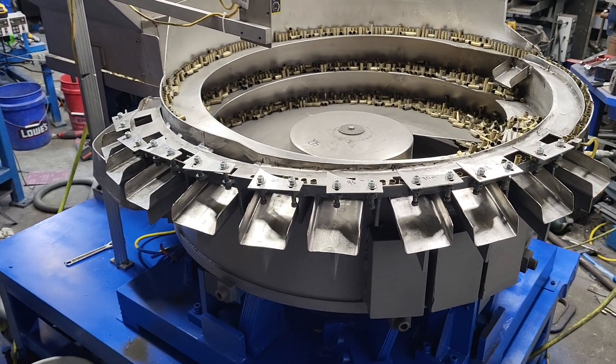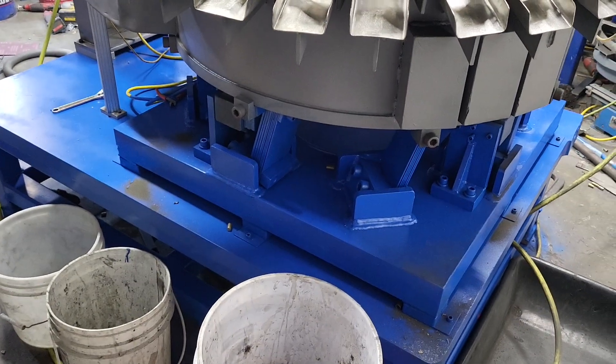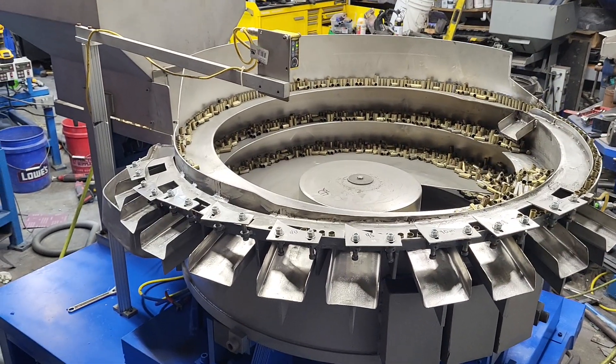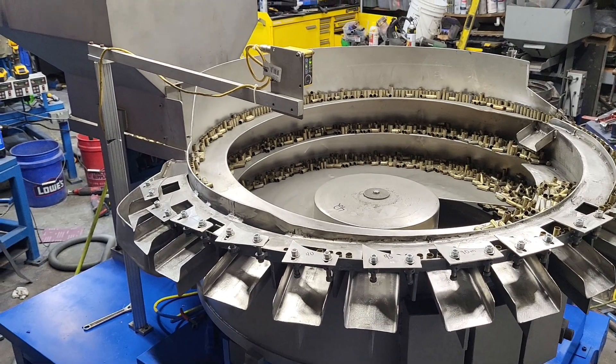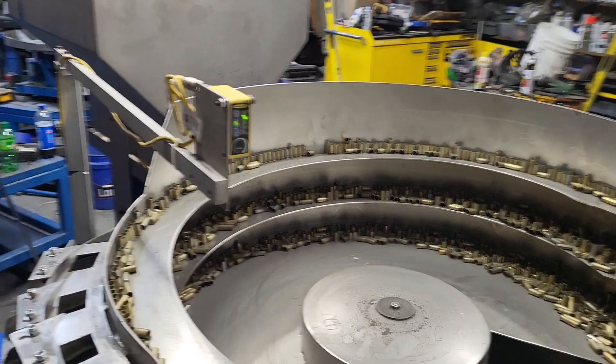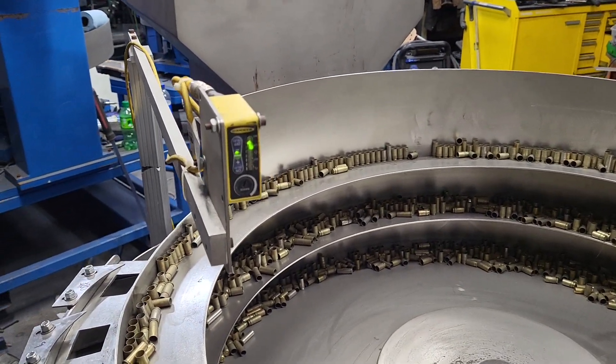This bowl has 10 stations for 10 different heights, two of them currently not being used. It's on a planting table, roughly around two inches thick. Estimated weight around 6,000-plus on this. This bowl runs very, very efficient.